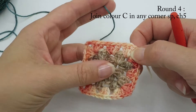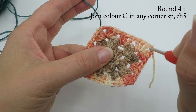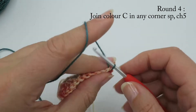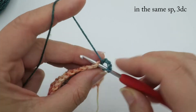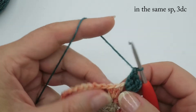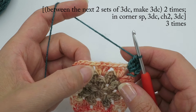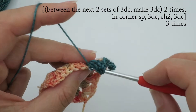Now let's do rounds four and five, which are both in the same color. Join color C in the next corner along from where the previous round ended — hold a tail at the back, pull up a loop, or join however you like. Chain four or five depending on your preference, then three double crochets into the corner. Now put three double crochet clusters between each of the clusters from the previous round: three there, then skip three and go into that space — one, two, three.